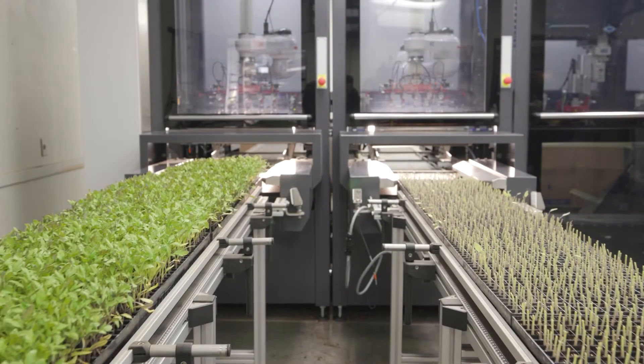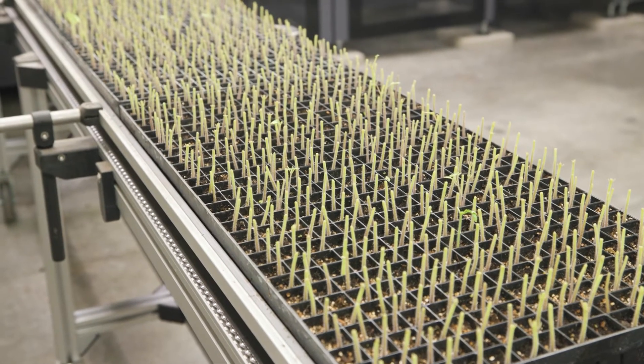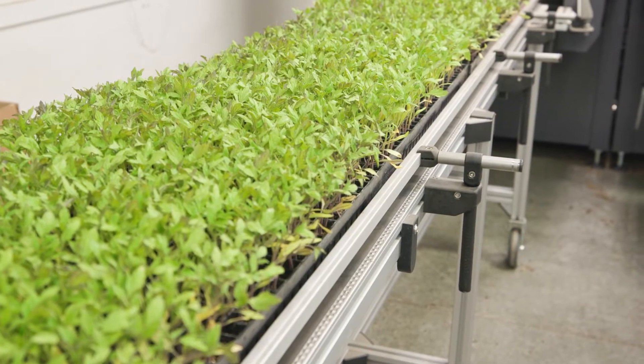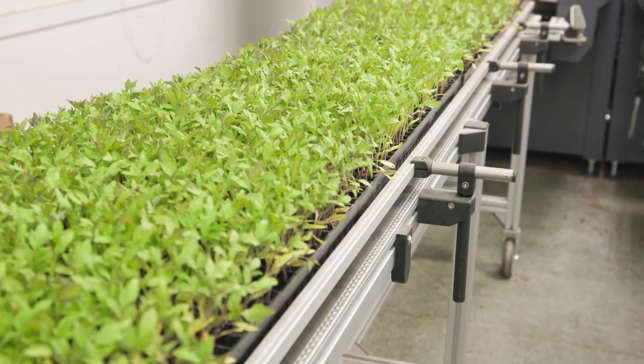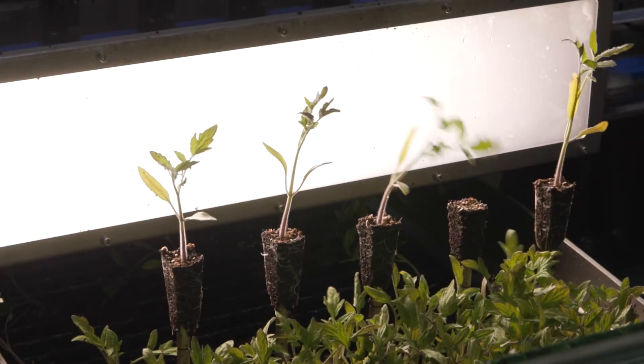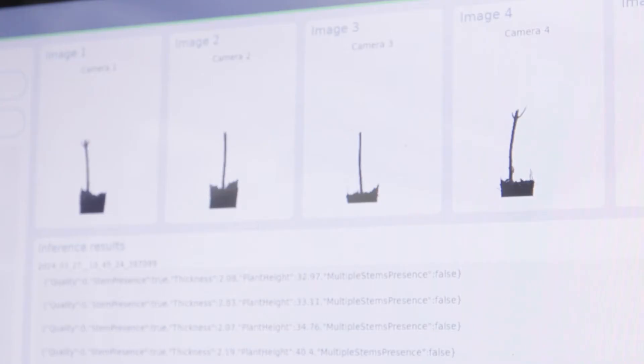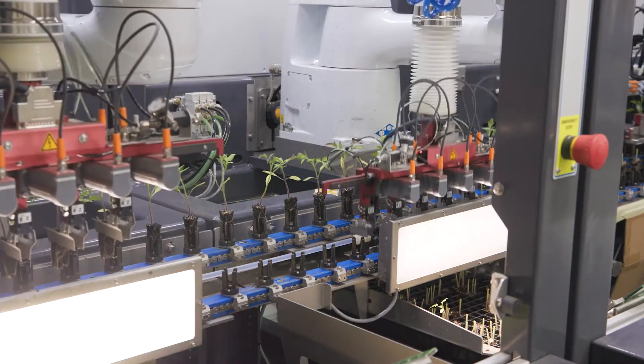The process begins with the infeed of both the rootstock, chosen for their resilient properties, and the varietals, selected for a number of quality attributes. As they enter the machine, both the rootstock and the varietals are scanned by a series of cameras that reject any plants unsuitable for grafting, such as doubles or broken stems.